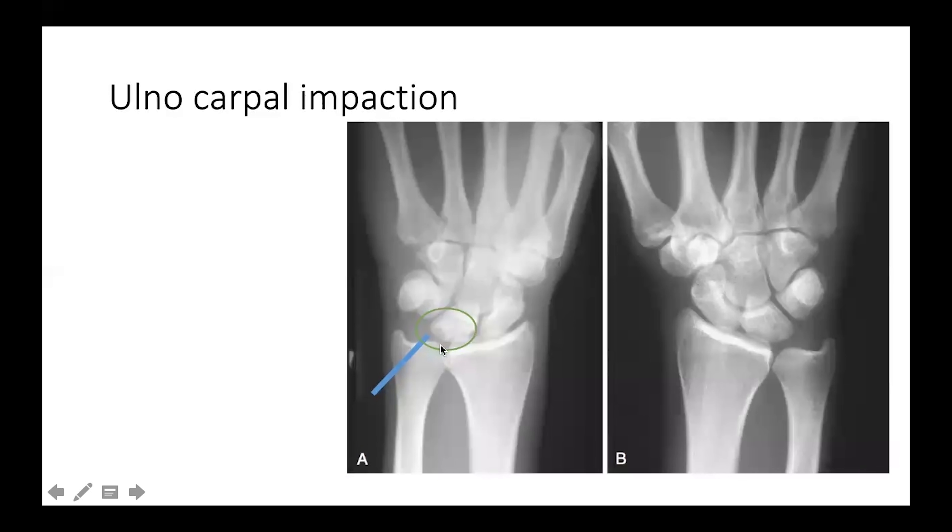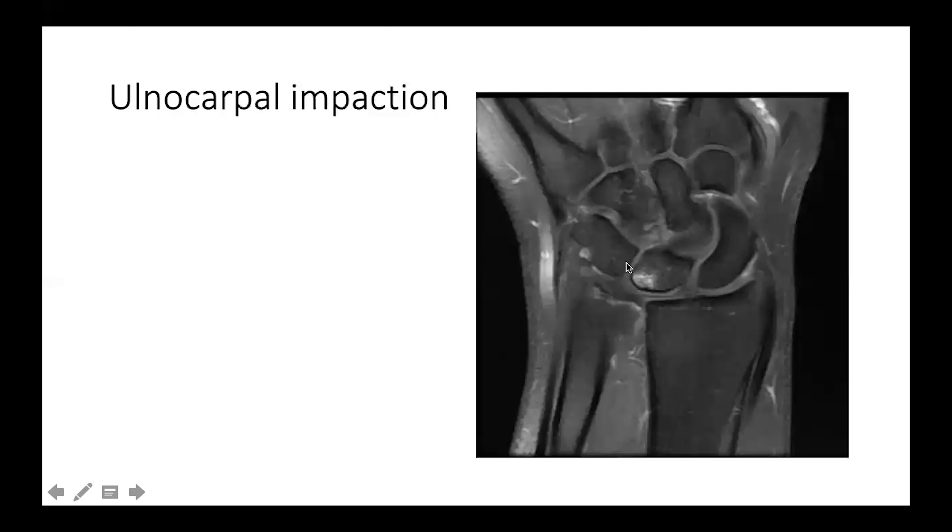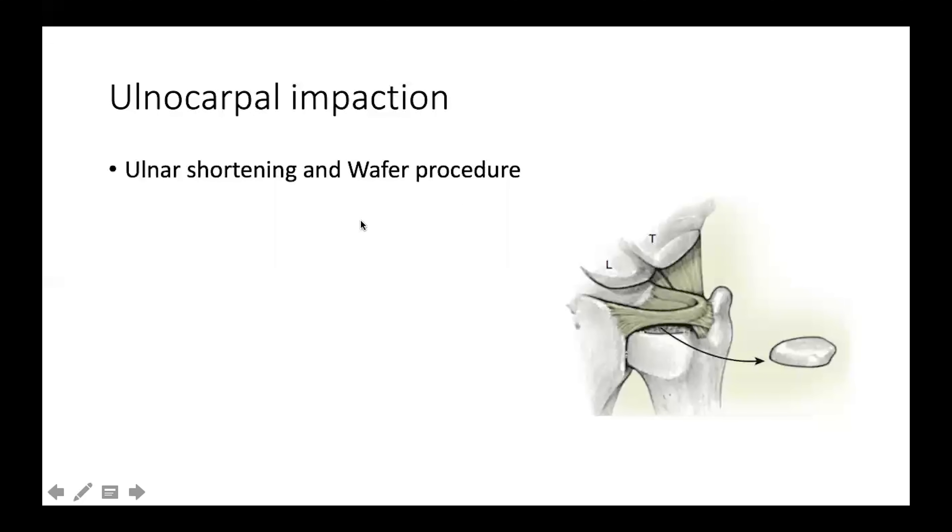Another problem related to the distal radio-ulnar joint is ulnocarpal impaction syndrome, which is impingement between the prominent ulnar head and the lunate, causing damage to the interposing TFCC complex or TFCC disc, leading to chondromalacia and ulceration of the lunate — and in neglected cases, of the ulnar head as well. This is evident on MRI as a localized signal change, unlike Kienböck's disease where the entire lunate shows signal change due to avascular necrosis.